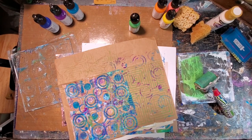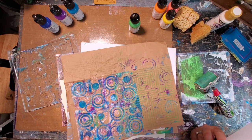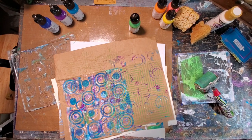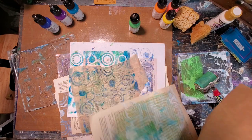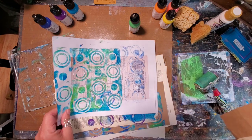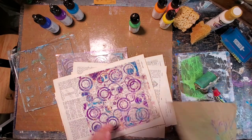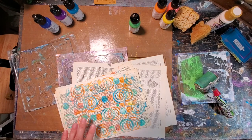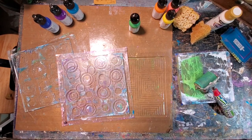Hi everybody, it's Lynn Forsyth here and I'm going to be doing a little bit of gel press playing today. I'm going to be working with the impressibles. When I first saw these I was like, well what do you do with them? I'm not really quite sure. So I just pulled out some papers and started to play, and these are some of the pulls that I got. Not even sure what I'm going to use any of these for - could be an art journal page, could be a collage, something. I'm just going to show you how I did that play.